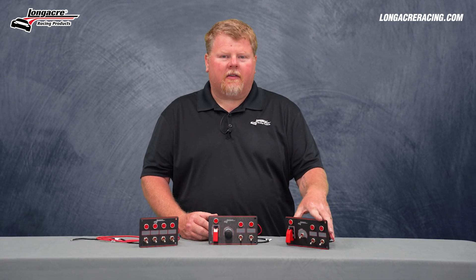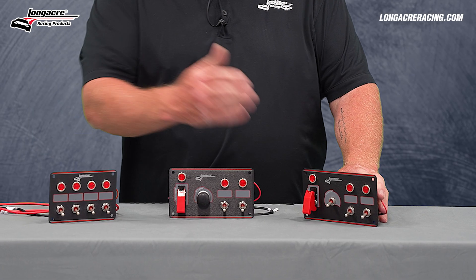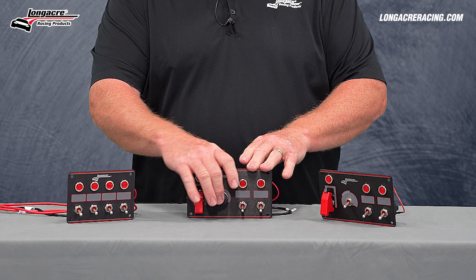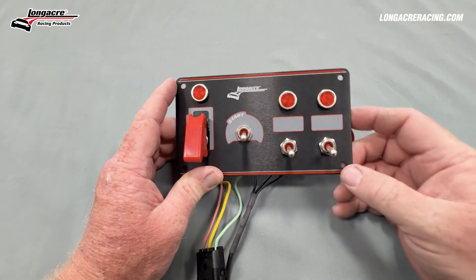These are our new elite switch panels. They come in all the traditional configurations you've been used to seeing. The unique thing about these switch panels is we're now using a mil spec style waterproof switch. It comes available with a momentary start button or a momentary push button for the starter.